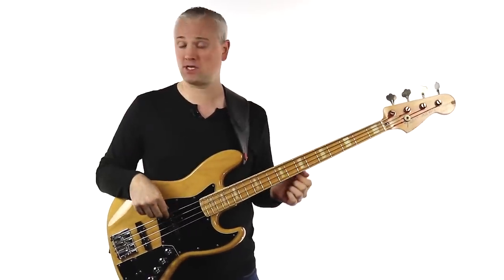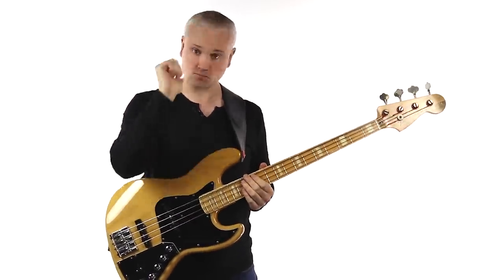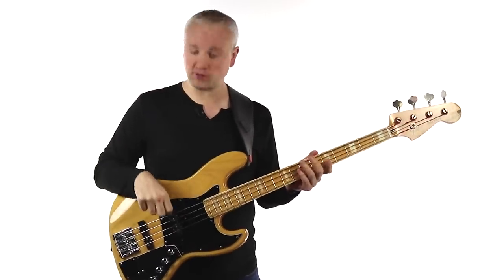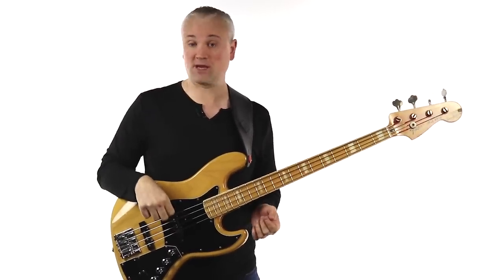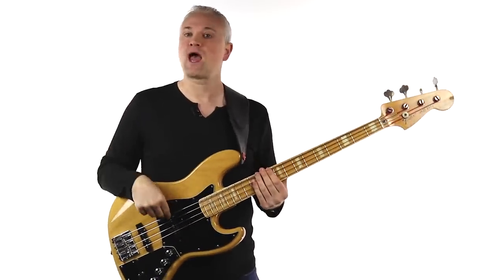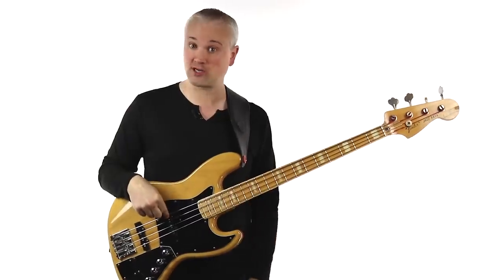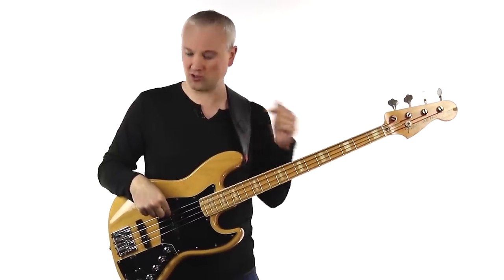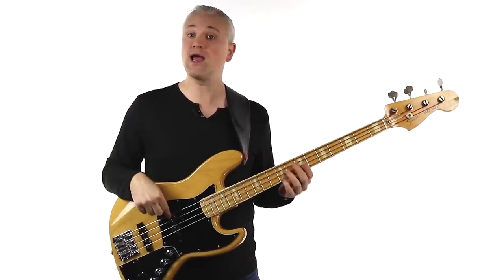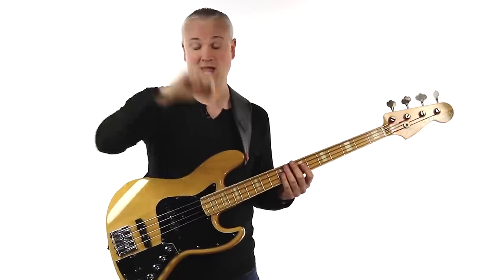We're going to pick the lowest string, the E — the thickest string on the bass. Take the thumb of the picking hand and place it on the pickup. Then place the index finger on the string — that's your starting position: thumb anchored on the pickup, finger resting on the string. Then simply bring the finger into the thumb to get a note.